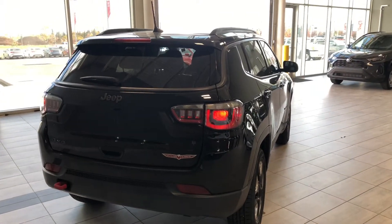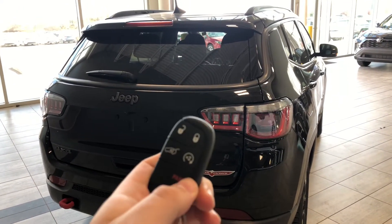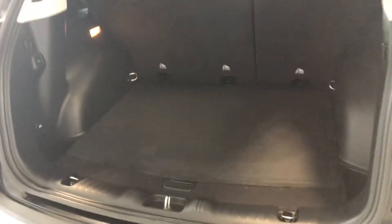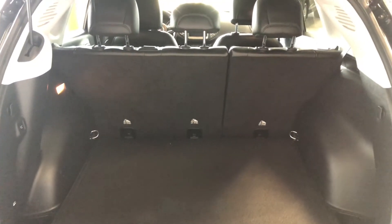This Jeep does have a power liftgate, so we're going to press and hold the button on our key fob twice and that liftgate will open. Inside you have plenty of storage space, and like I mentioned, those rear seats fold down to give you that extra bit of room.